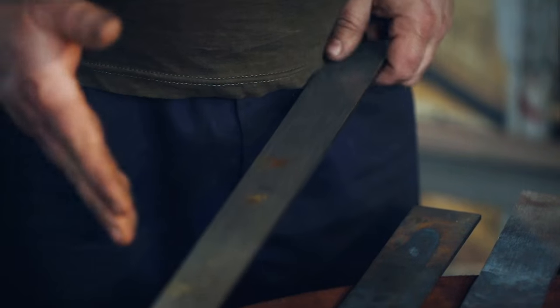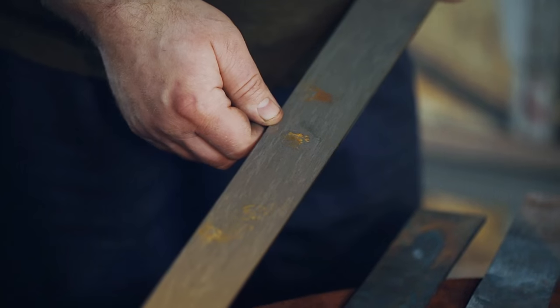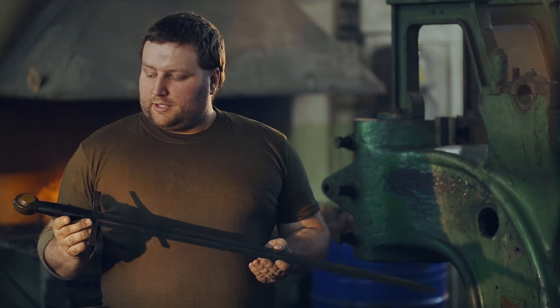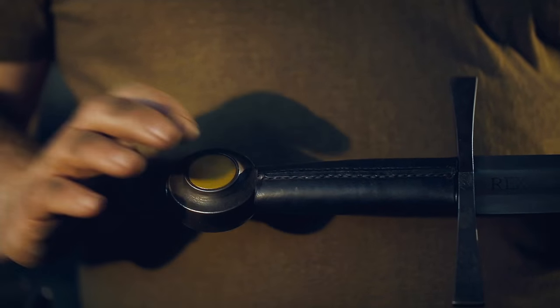The material we use is high-quality spring steel. The steel has good resilience, good hardness and good temperability — suitable for making swords. Here I have a sample already made, the first original, which just needs to have the coins inset in the pommel.